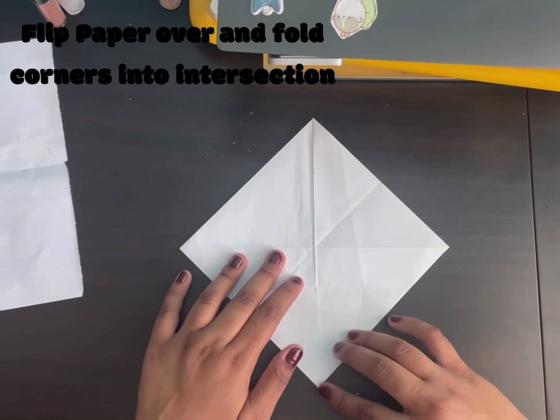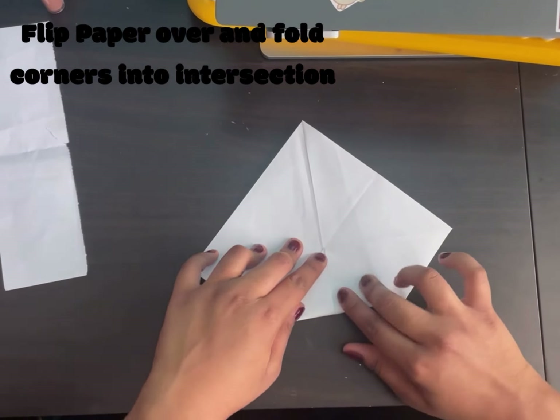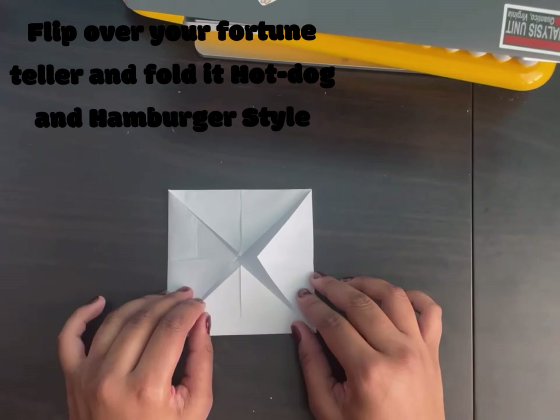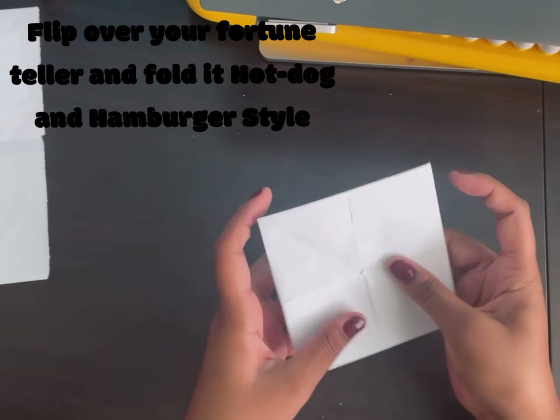Then take the corners and do the same thing — fold them to the inner side, or fold them to the intersection. Once you have your fortune teller like this, flip it over.